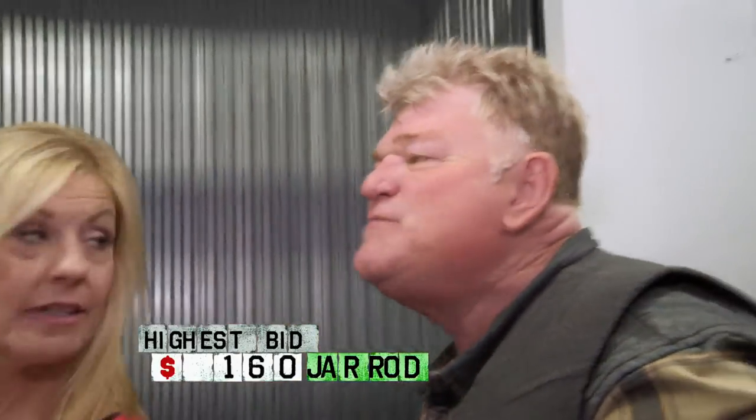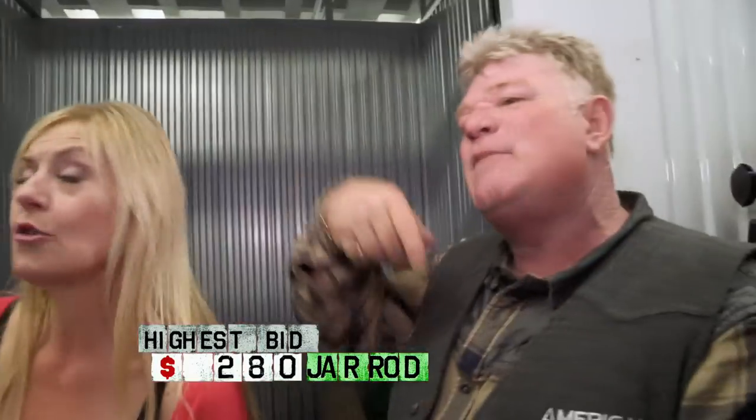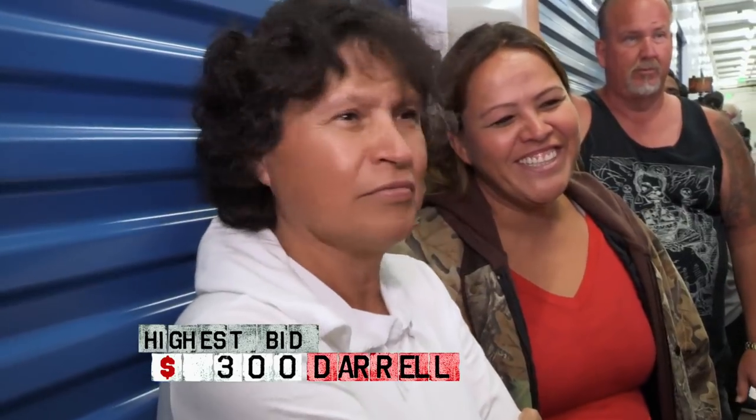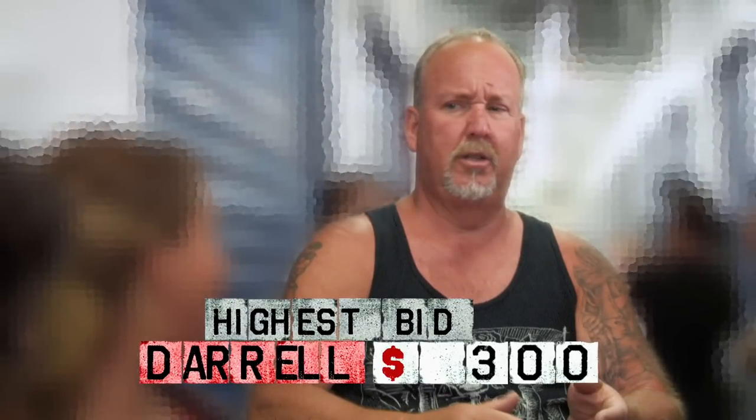All righty, here we go. Bidding starts at $20, $40, $60, $80, $120, $140, $180, $220, $240, $260, $280, $320. Back down to $300. Got a 30-unit for $300.